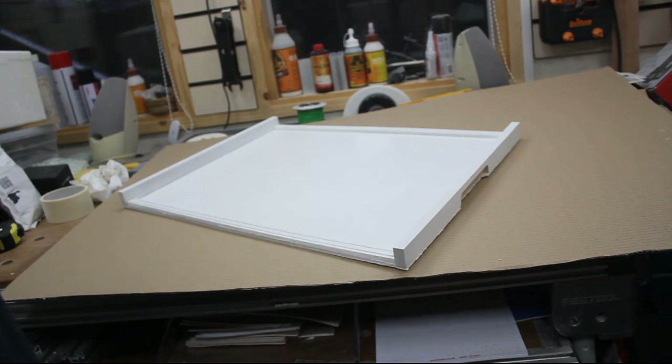Well there we are — it's nothing special, but it's something we threw together in an hour or so. It should serve its purpose and it's cost me nothing other than using up old scraps. Hope that was of interest.